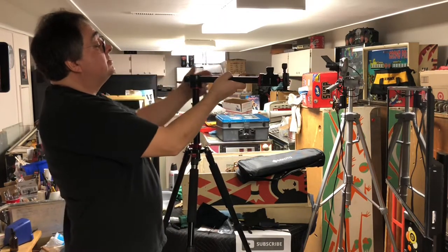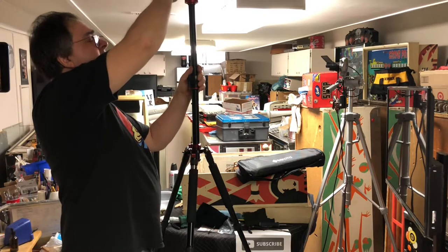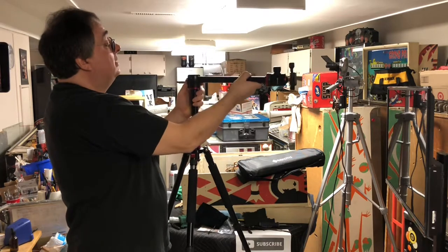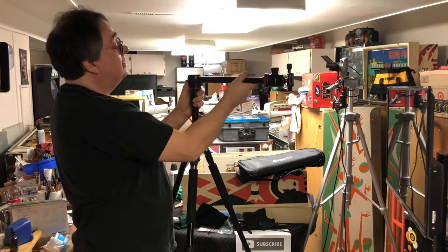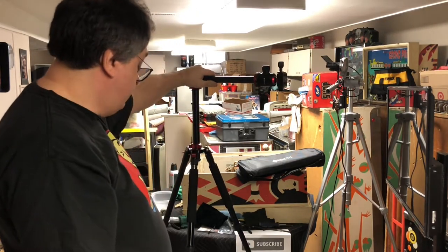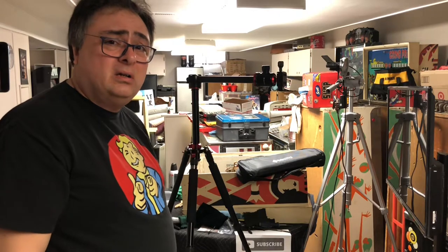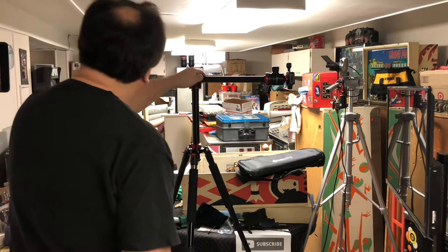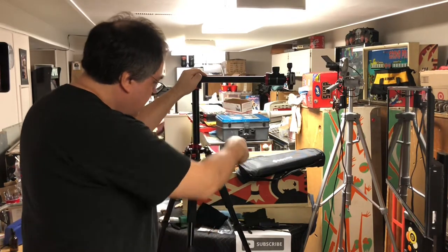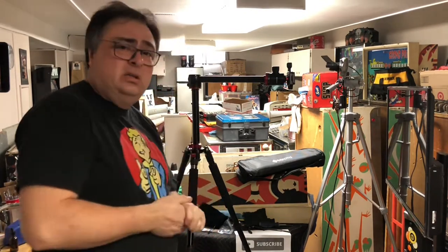It goes up ultra super high — look at that. I can't even have my camera that high; it actually goes right through the ceiling. I'm gonna use it for streaming. So yeah, Ikoto tripod — I will have a link in the description for this. It was only a little over a hundred dollars, like $104. This is really super super nice. I'm gonna get the camera hooked up on this and get this over there so I can start streaming in 20 minutes.